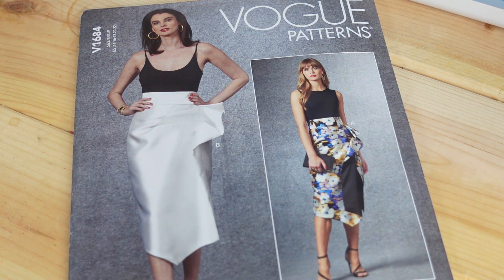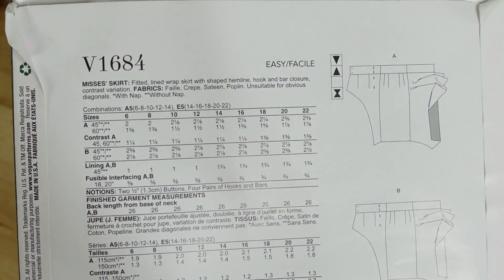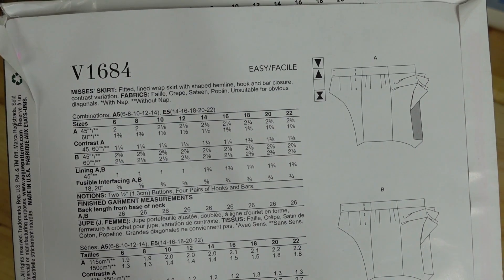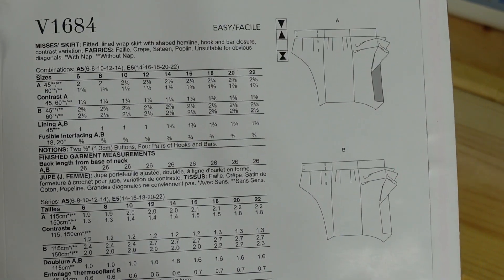The next Vogue pattern I got was Vogue 1684. I really thought this skirt was cute. I had a different skirt in mind from Vogue but they no longer carry it, so I picked up this one because it came very close to what I was looking for. The pattern description is a Miss skirt — a fitted lined wrapped skirt with a shaped hemline, hook and bar closure, and contrast variation.